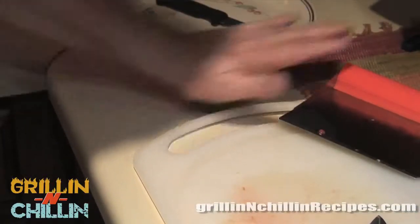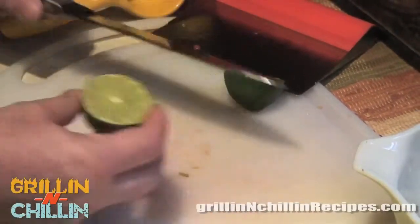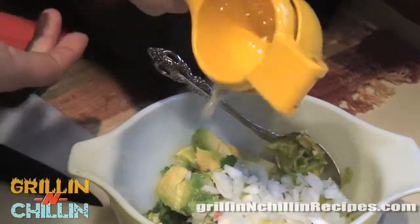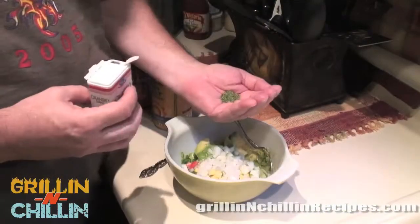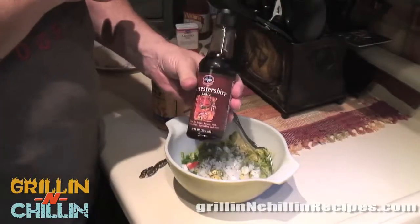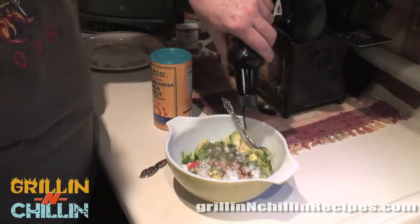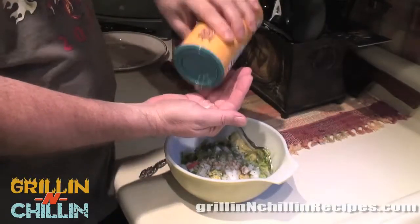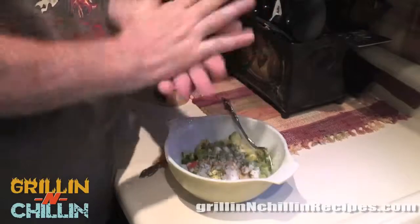Before we get to stirring, we need to add our lime — we'll use half a lime. Roll it out first, which makes it easier to get the juice out. Squeeze as much juice as we can into the mix. Now we're going in with a little bit of cilantro, our Worcestershire sauce — you know what it is, call it what you want — and a little bit of sea salt. We're just about ready to stir it all together.